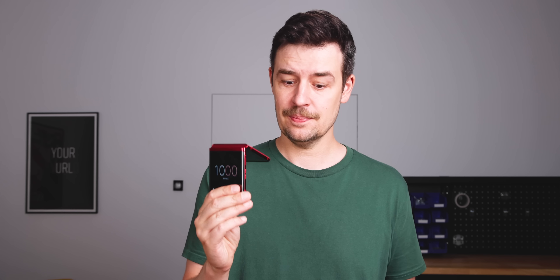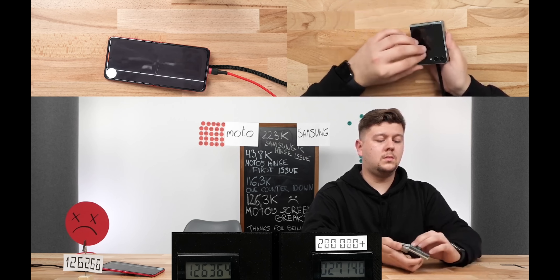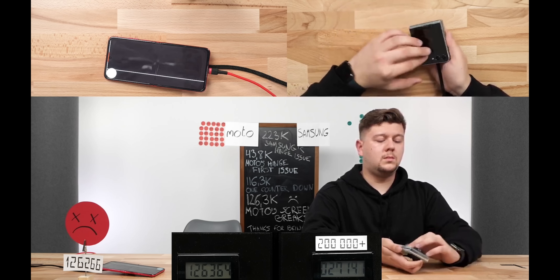What would I do if I owned a new Razr to protect the hinge or the screen from prematurely breaking? I know it's easier said than done, but I would try to keep it clean. This phone doesn't seem to like dust, whereas the Z Flip 5 doesn't seem to care — and we are still testing its durability. So if you're into a weird ASMR experience 24/7, the live stream is still on. You'll find the link below.